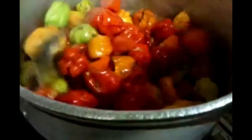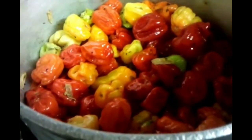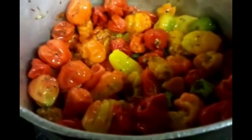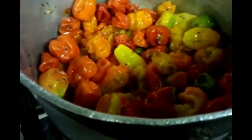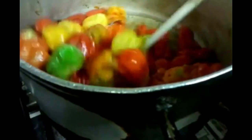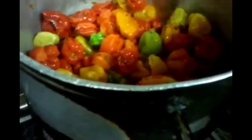We'll tip the vinegar in. It's been about 7 to 8 minutes of cooking time and now we're going to tip the vinegar in. Give it a good stir. Then you cook for another 10 minutes or so until the scotch bonnet simmers and becomes all soggy.